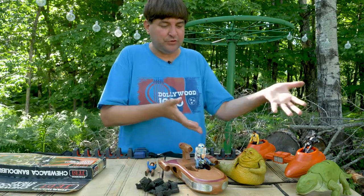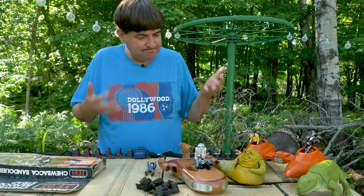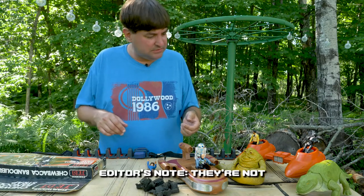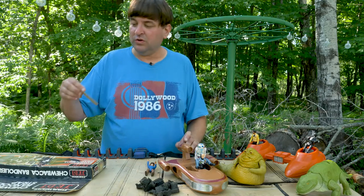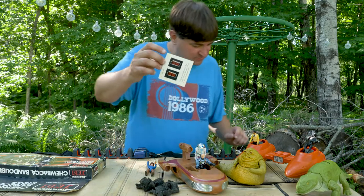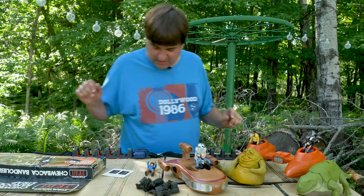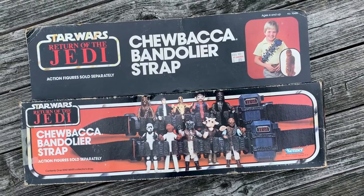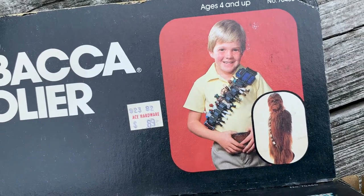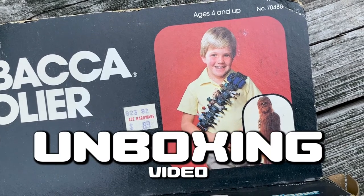We have some of Joe's other old toys here — those are in fair to middling shape. Oh, stickers! Oh! Oh!